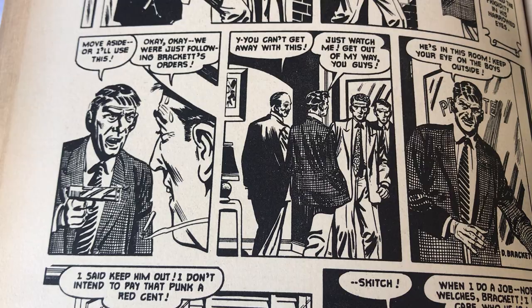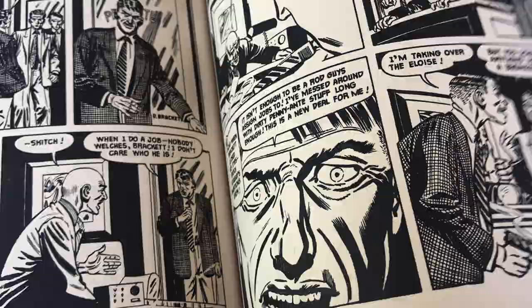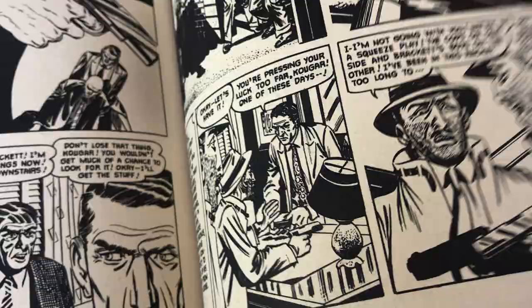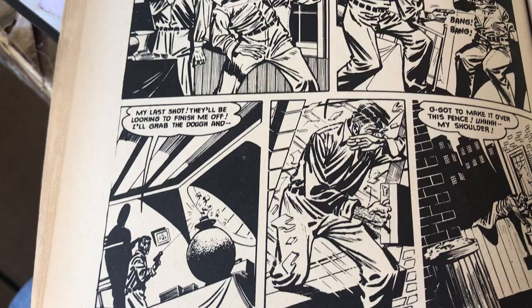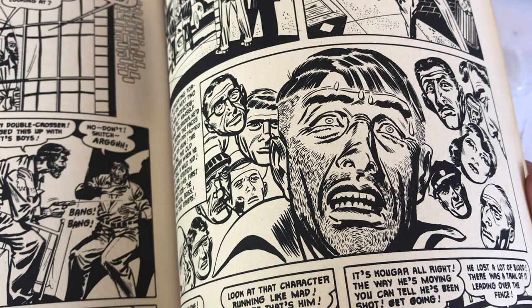Looks like what's his name — the actor — Mitchum. Yeah, more stuff that looks like Sinnott. Nice work, nice storytelling, nice film noir. Translated on newsprint. There's a great shot. Who did the talking heads first — Kirby or Sinnott? Anyway, look at that shot.